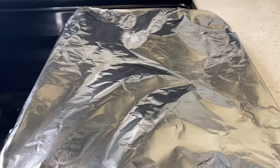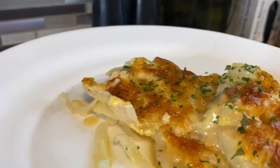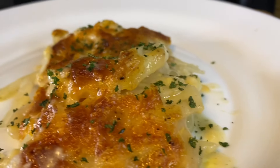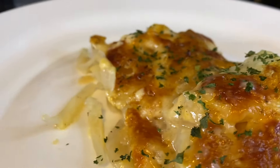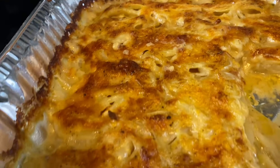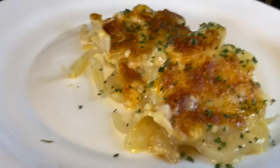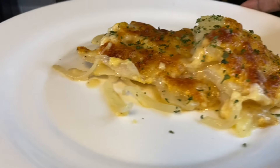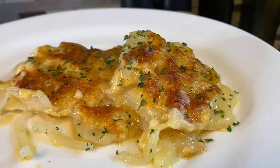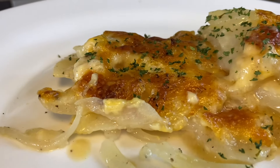And there you have it — this is how I make my au gratin potatoes! Yes yes yes, let me show you the full tray. It turned out really, really good — I am satisfied! If you enjoyed yourself with me today and you like what I do in my kitchen, subscribe to my channel, don't just watch me. Share my channel with your family and friends, and until next time — bye bye!